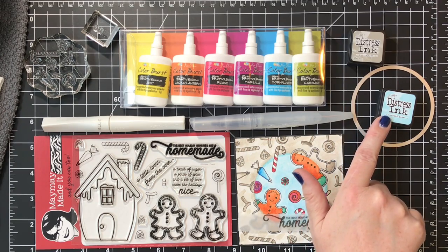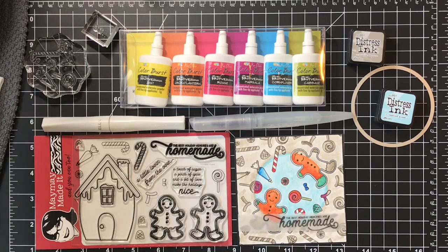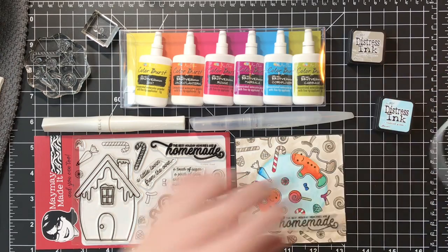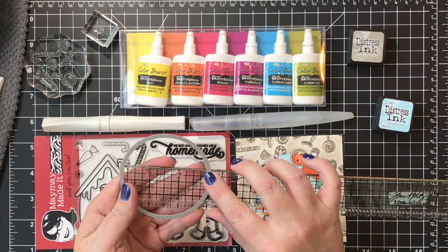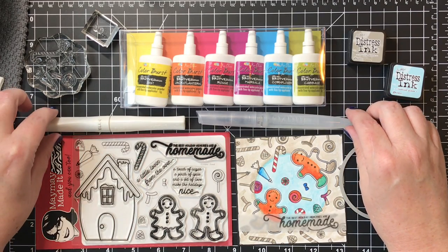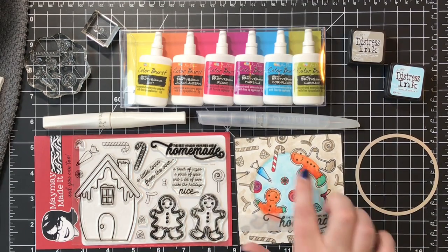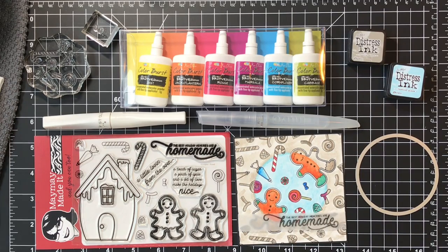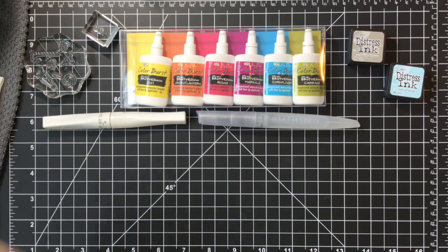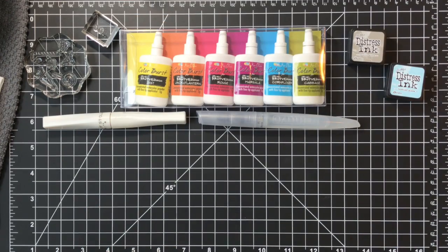The distress inks you can also get from the Maymay store - this one's pumice stone and this is tumbled glass, and that is what I used for the colors outside the spotlight. The other major thing I used is just something to draw a circle - this is from a die set and it is exactly three inches circular. I use a fine tip water brush from Nuvo and you can see the Wink of Stella - there's some sparkles on the candy and the gingerbread man.